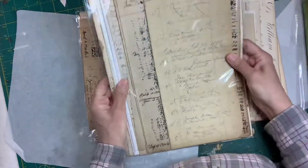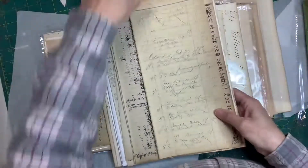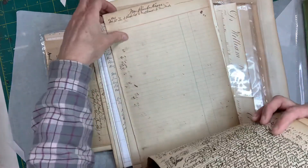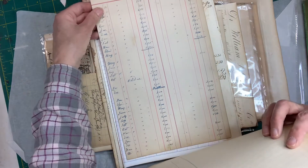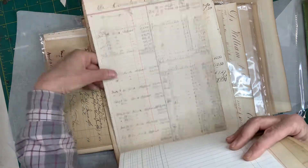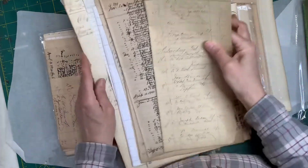I ordered a couple of these — these are all her old papers. Look at this, oh my god, look at that handwriting — that is so cool! Look at that, so neat. It is going to be hard to use but it's a nice fresh piece. Bank papers — that's pretty cool. Oh look at that handwriting, just gotta love that right? Isn't that gorgeous?